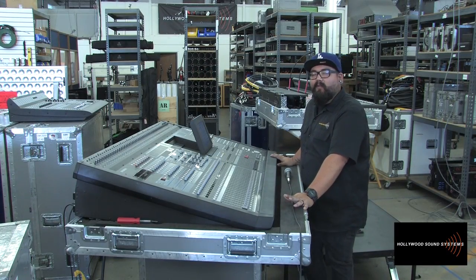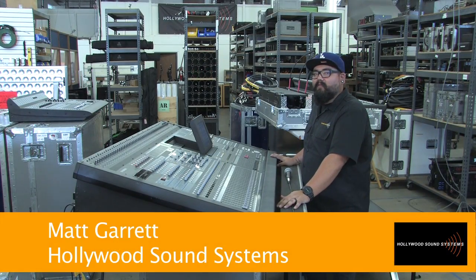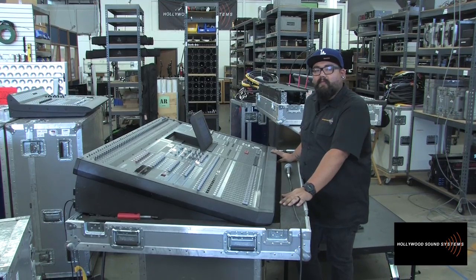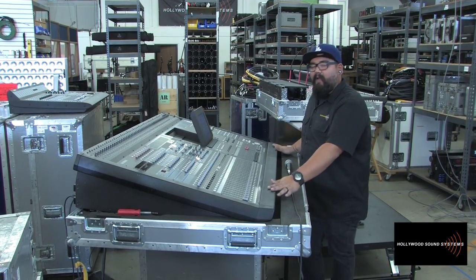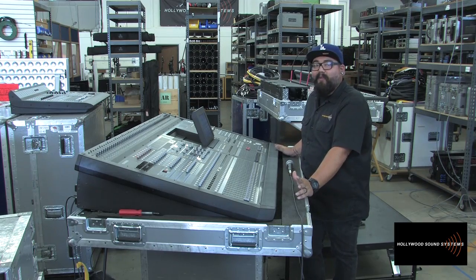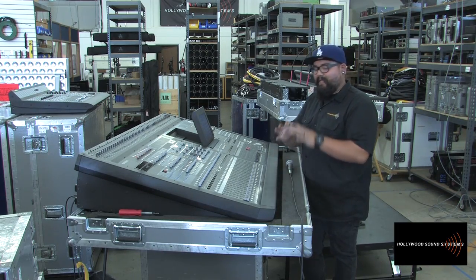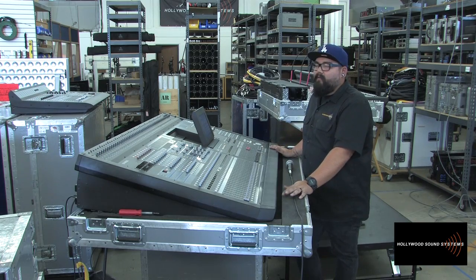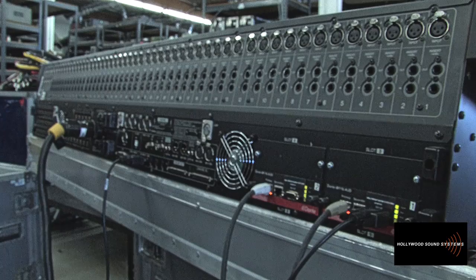Welcome back to Hollywood Sound Systems. We've moved into our building and things are starting to go back to the way they were before, but we still have clients calling us looking to problem-solve. One client is looking to use a PM5D but does not want to run a long copper snake of upwards of 48 channels — a mass cable that thick run 300 feet is a pretty hefty task.